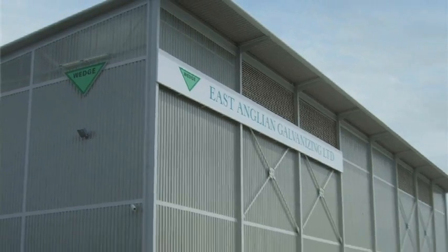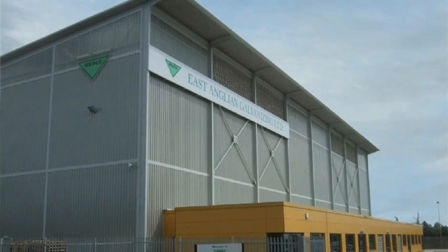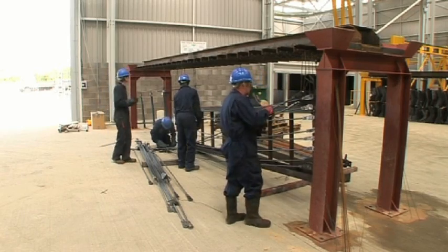We can expand at this plant. It's a bigger facility. We'll also be able to take on more people, which is good for employment in the area. And we'll look into the long term.